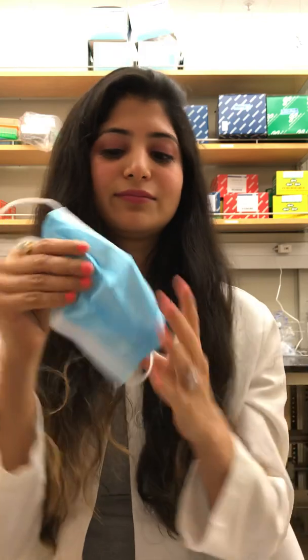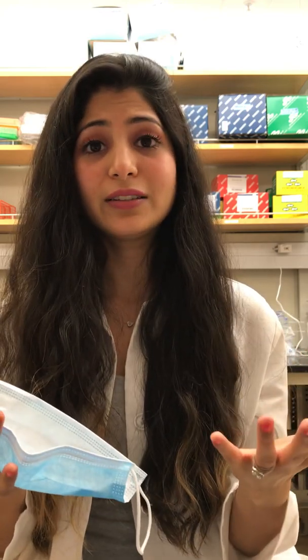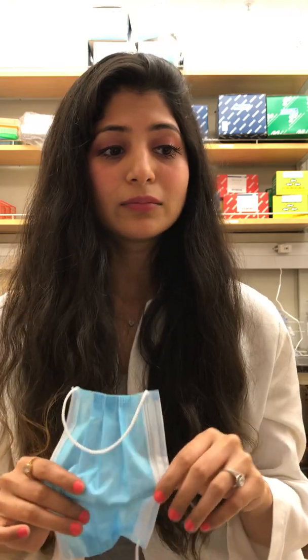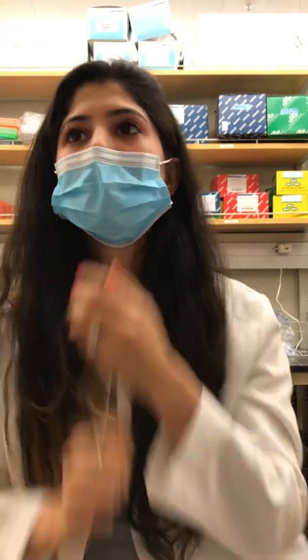Moving forward to what not to do when wearing a mask: firstly, do not touch the inside and outside of the mask — that's useless. Do not go in with dirty hands. Don't just rush out and grab the mask with dirty hands, because your hands have germs on them and now the whole mask is dirty.